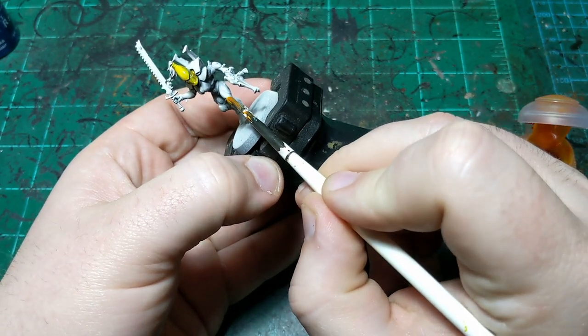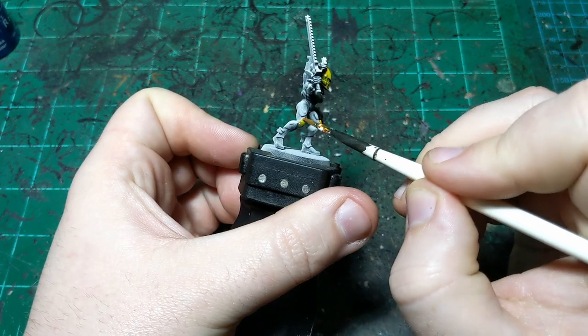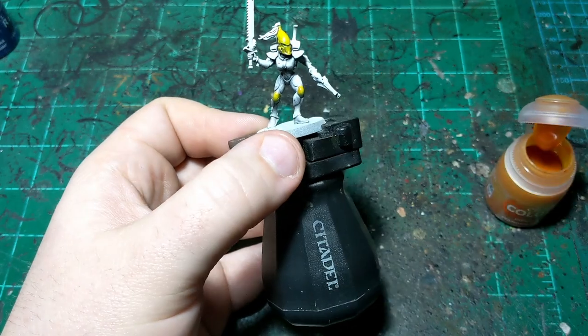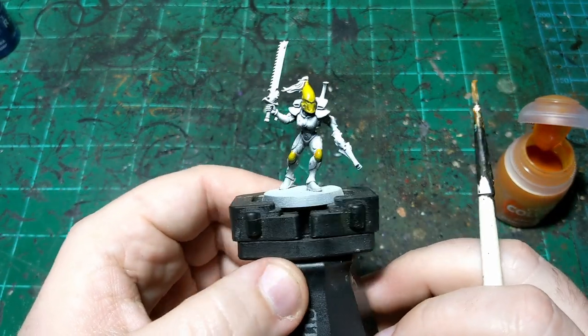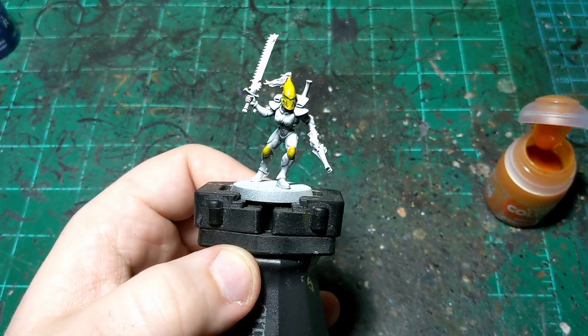There are knee pads here. I use the zenithal because it automatically shades our contrast paint for us, so we don't even have to worry about shading as much. So I'm going to let that dry and come back and do the blue.